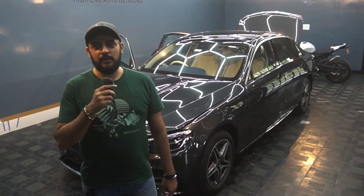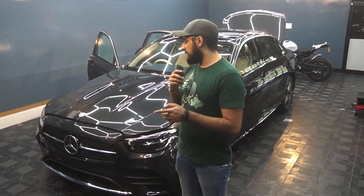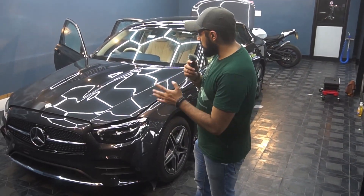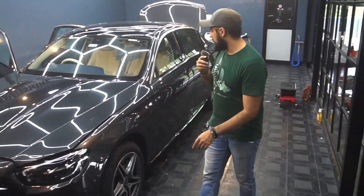Hey guys, this is Rideh from Rappinstein back again with another video. So today we've got the E-Class, the brand new E-Class in grey, in for the AV Denison Optima PPF. The work has almost started, we've dismantled the vehicle, let me show you.